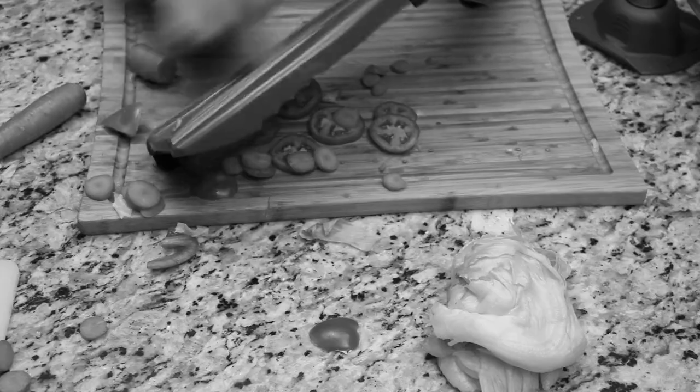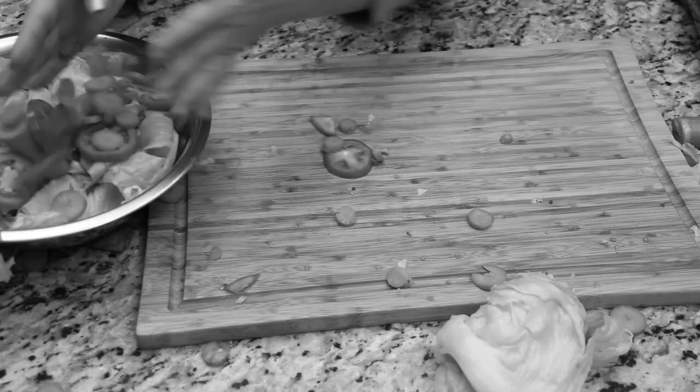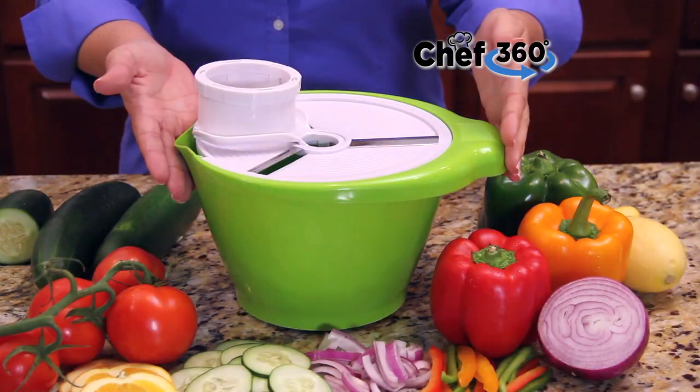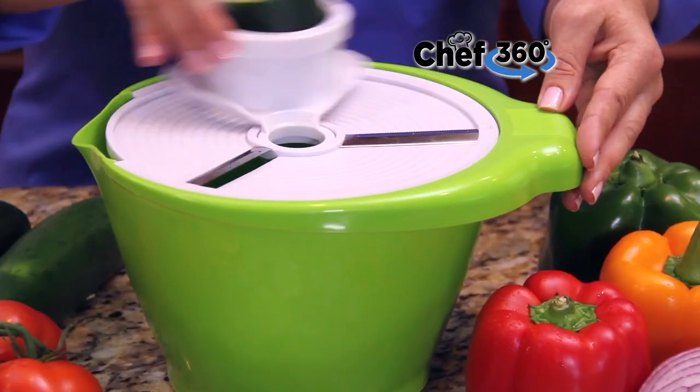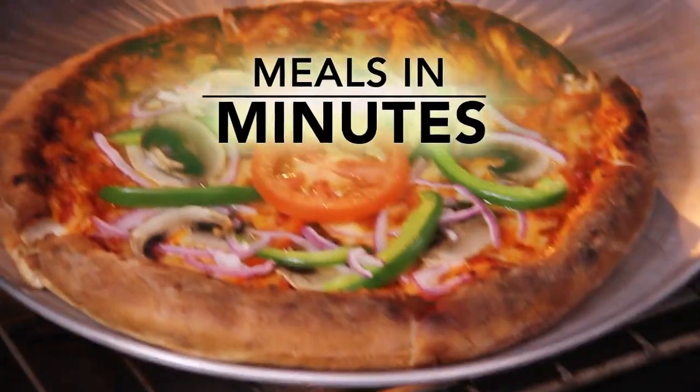Traditional food prep can be difficult and time-consuming. The reason you hate it is because it ends up all over the place making a huge mess. Finally, there's a better way. Introducing Chef 360, the easy-to-use food prep system that can make it fun to prepare delicious mouth-watering home-cooked meals in minutes.